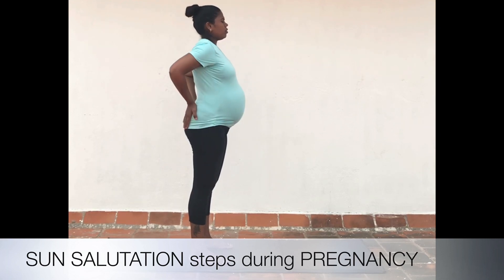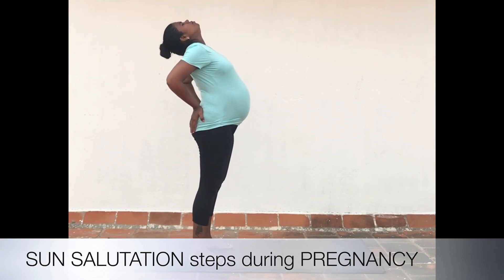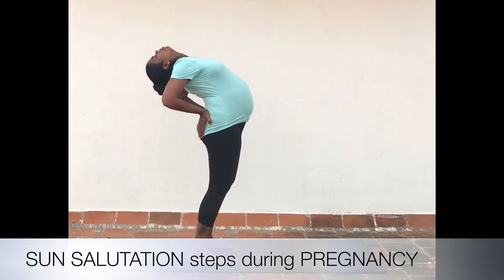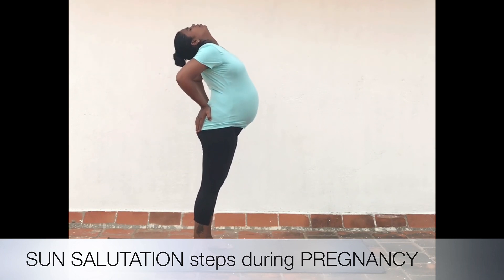Inhale and slowly arch your back with the hands providing support near the hips. Without practice, do not hold your breath — keep breathing in a normal way.